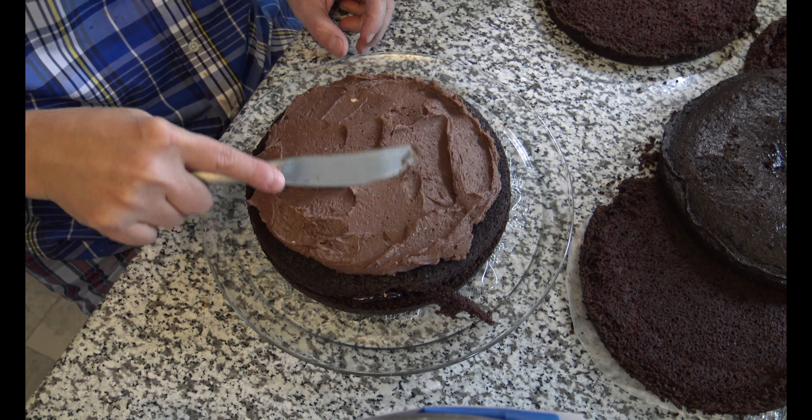I'm going to pop this back in the freezer and let it firm up, and then I will be back in about an hour or so — after I'm done licking my fingers. We will get this cake all frosted and done for Kevin's birthday.